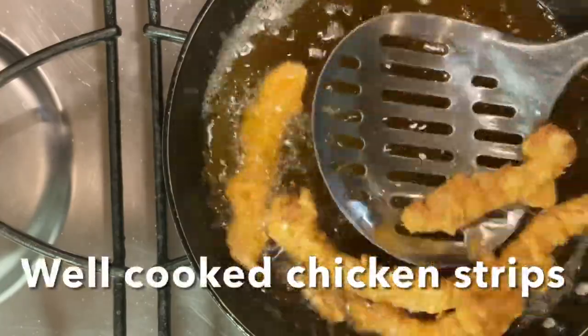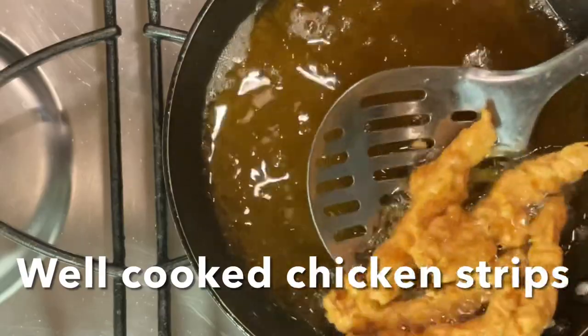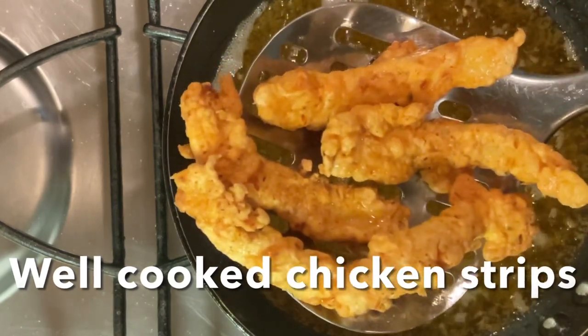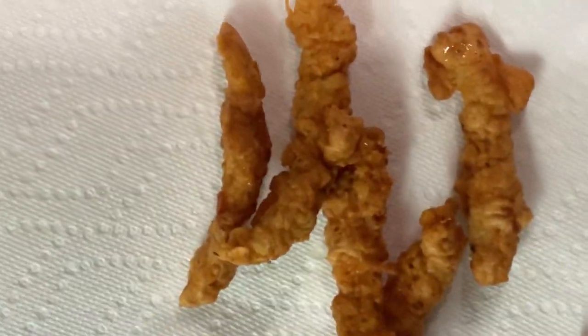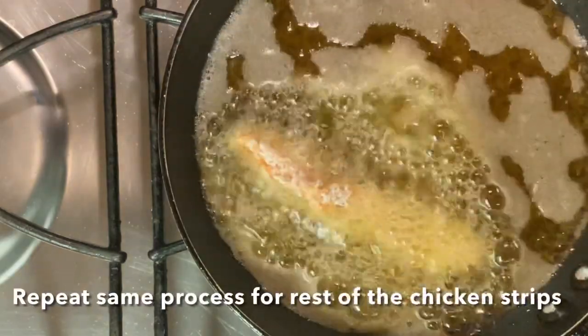Fry the chicken until it turns a little golden brown. Then continue frying in the pan until done, and drain on a napkin.